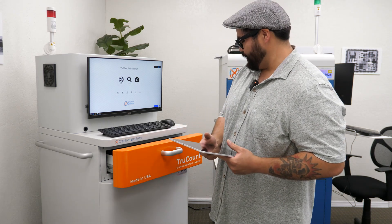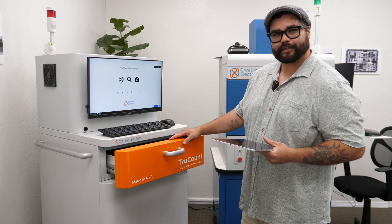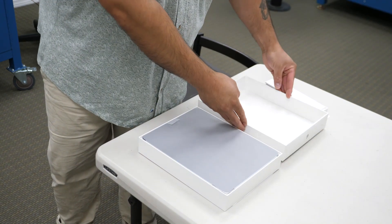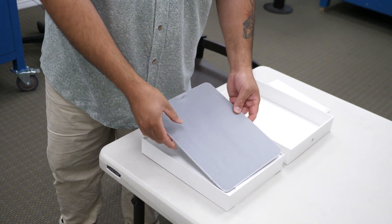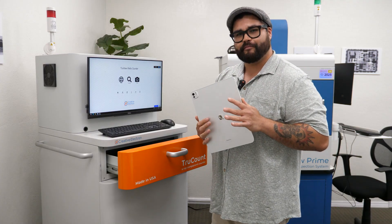Hey, how's it going? I'm Robert Leek. I'm here at Creative Electron in San Marcos, California, with the TrueCount X-Ray Component Counter Machine. And I'm going to give you a sneak preview into Apple's thinnest iPad Pro, the new M4.